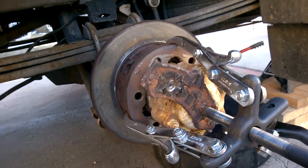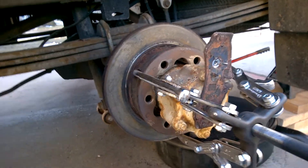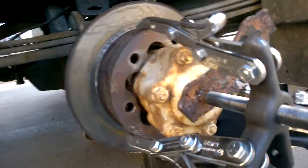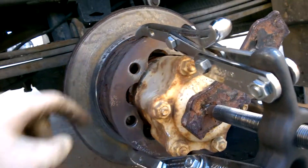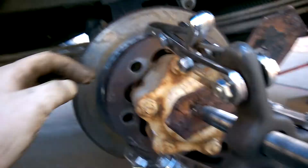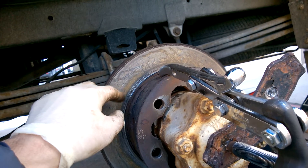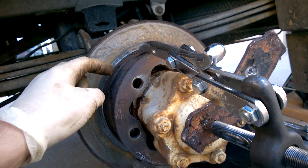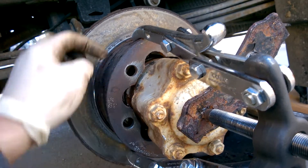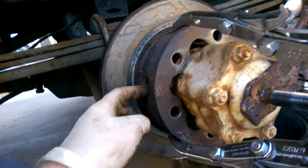This assembly is like a disc with a drum — the parking brake is in it. The spots you need to heat up to loosen the rust are right next to the bolts. I was heating it up with my propane torch, and you can see the discoloration and the rusting from all the heat generating water as part of combustion.